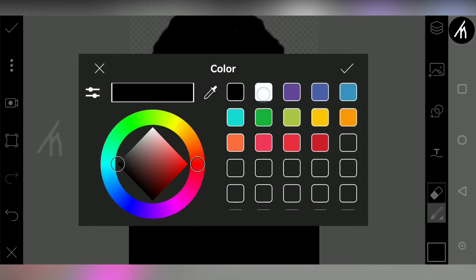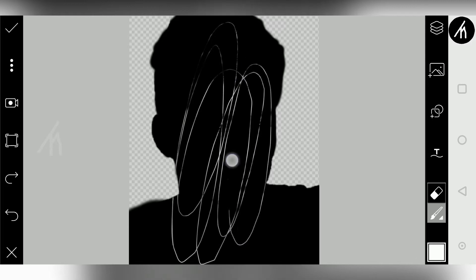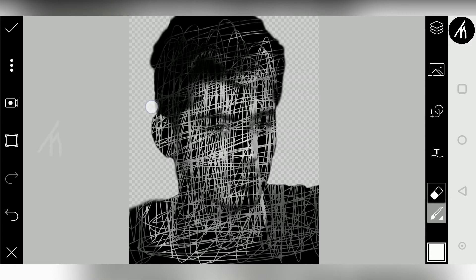And then click here to change the color to white. And now if you start scribbling around the image, you will notice that our image is starting to come out. Now keep scribbling and just don't overdo it.